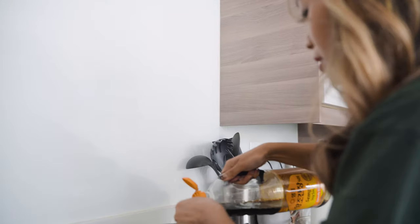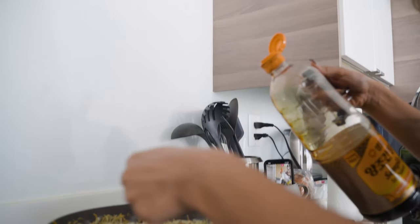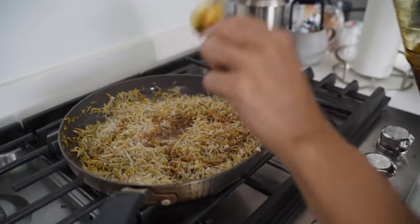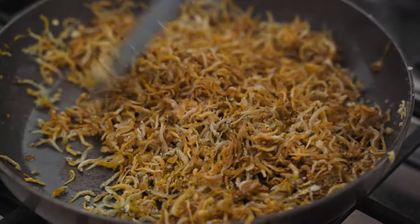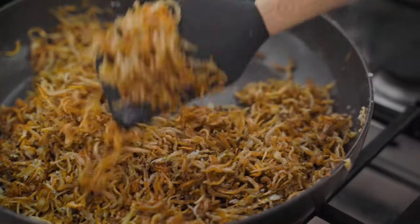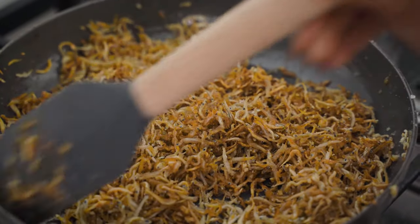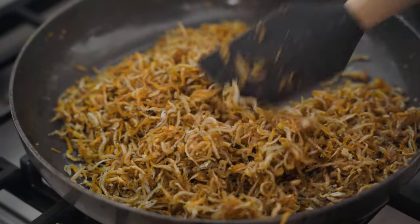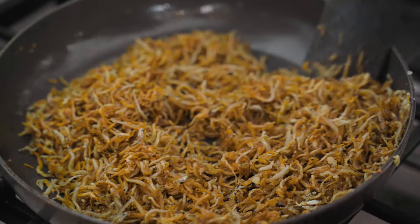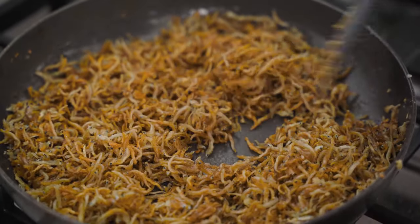Adding a tablespoon of soy sauce. Banchan is Korean for a side dish — usually Koreans eat steamed rice with a bunch of banchan on the side. This is one of my favorites.